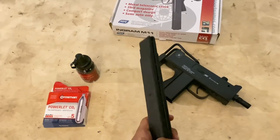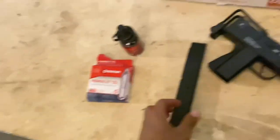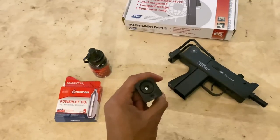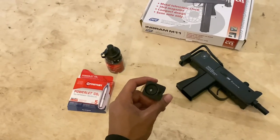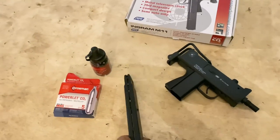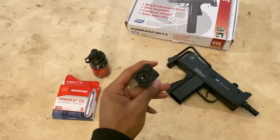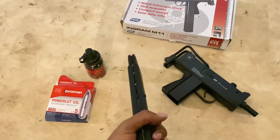That's all the bullets I got in there right now. There's a CO2 cartridge in there that is used — I've shot this clip about five times. The cartridge is not as powerful as it was when I first used it.